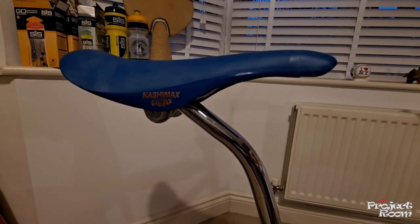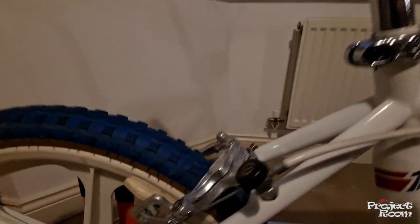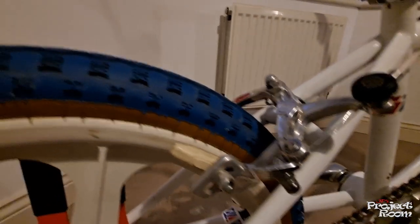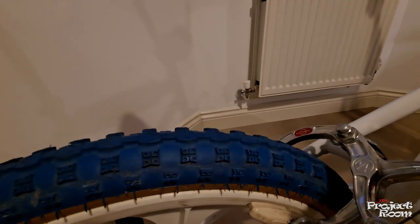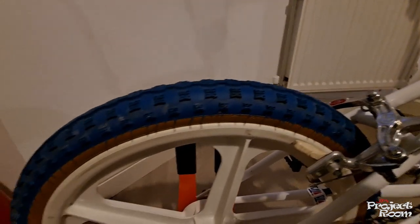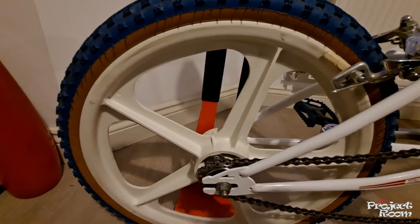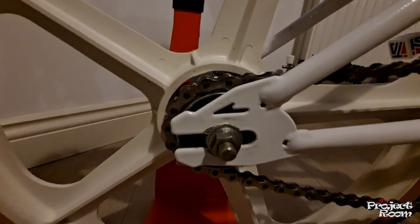Moving down to the rear brakes — again Diacomp MX1000 quick release calipers. I've just got some generic knobbly tires — nothing special, nothing like panel racers; I think these are Michelins. I remember my first BMX had a snake belly tread pattern on them.